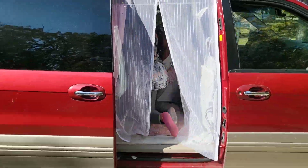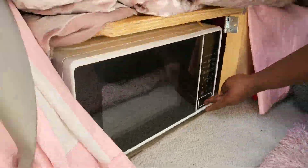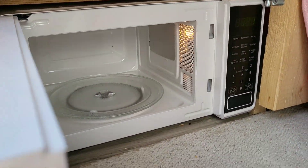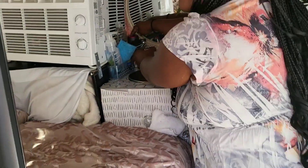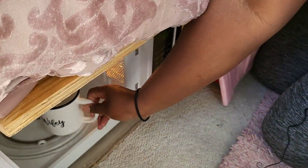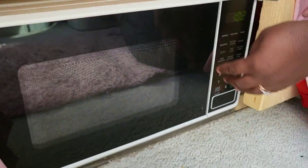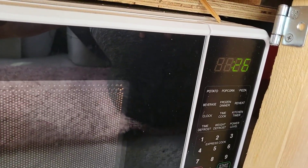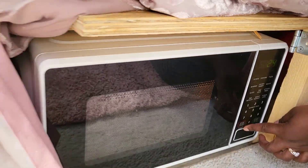Now I'm going to get in and show you. Down here we do have a microwave, and yes it plugs up the microwave. I'll put a cup of water in there to show you guys that it does run the microwave. Water is in there, I'll put it in the microwave, close it up, start 30 seconds — and it is running the microwave.